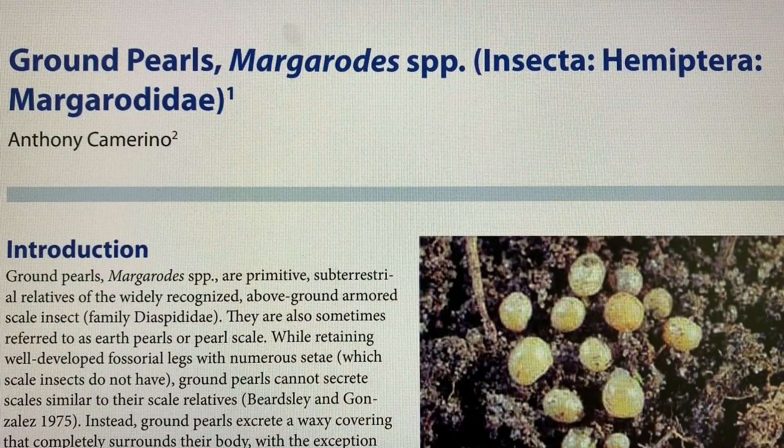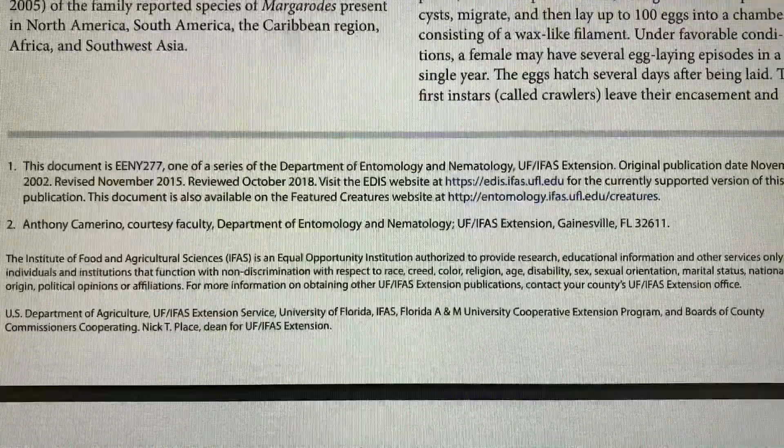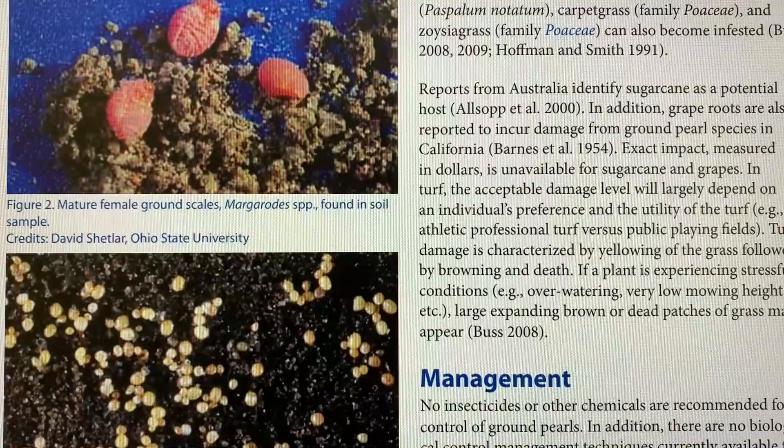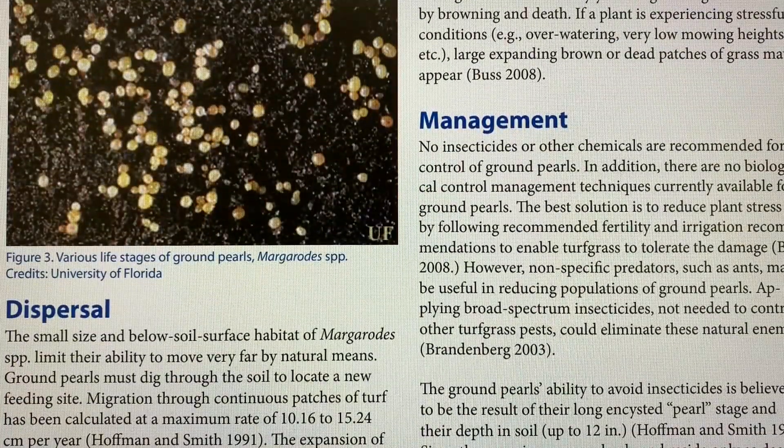For additional information on ground pearls, contact the University of Florida Extension office in your county, or access this publication online by searching 'ground pearls' followed by 'IFAS' — that's I-F-A-S, which stands for the Institute of Food and Agricultural Sciences. This publication includes written information as well as photos. Here you see some ground pearls: the mature female ground scales which are soft-bodied and pinkish-purple in color, and then the pearl stage.